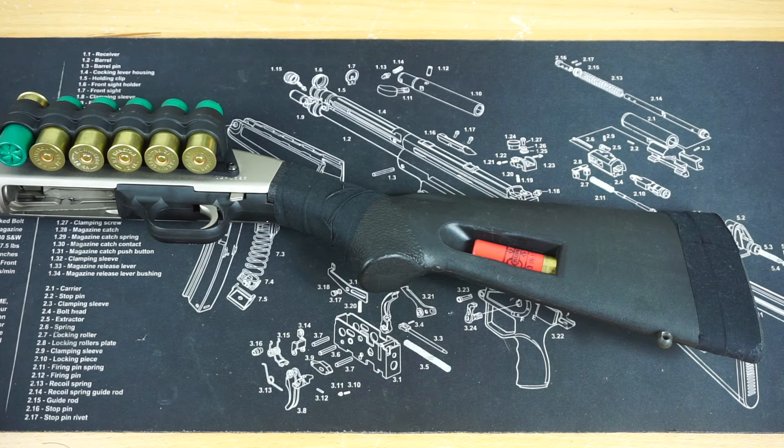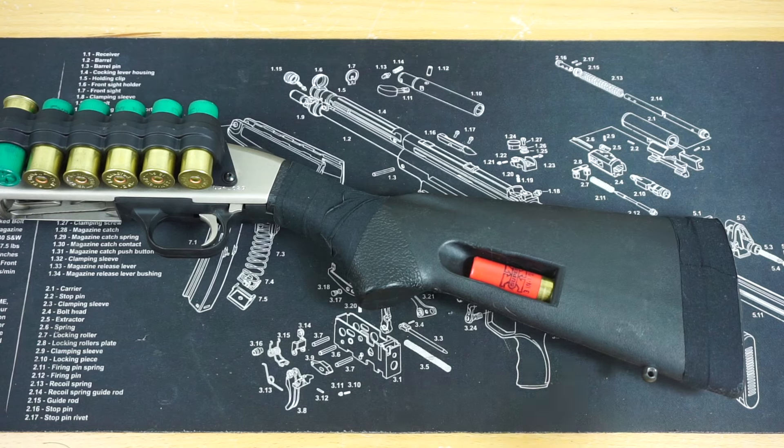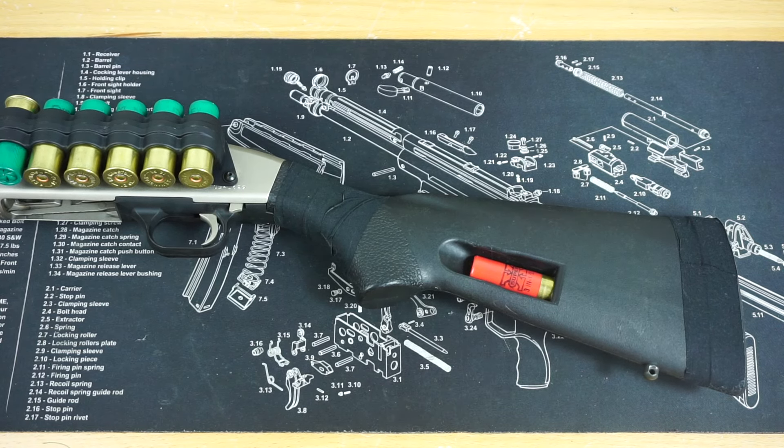Hello and welcome to Firearm Freedom. This is going to be another First Impressions video. In today's First Impressions video, we are taking a look at the Speed Feed stock for the Mossberg 590.